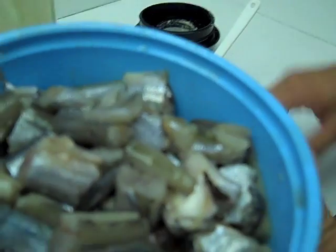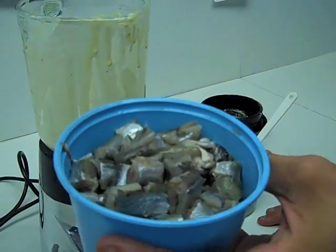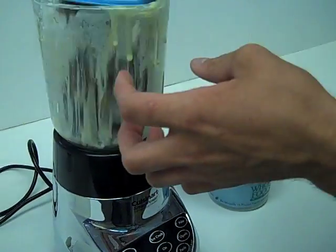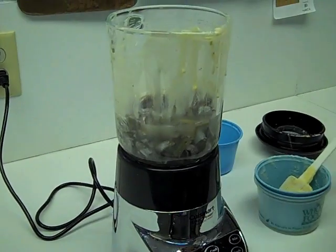360 grams of the fish. As we have noted before, they have had the fins removed, the heads removed, and then they were also diced up just to make them easier to blend. To that we will add, starting with a cup of water.